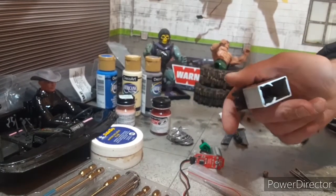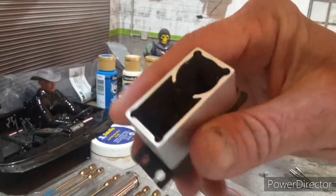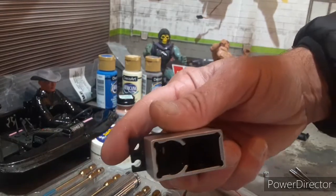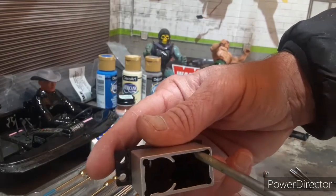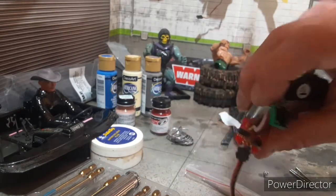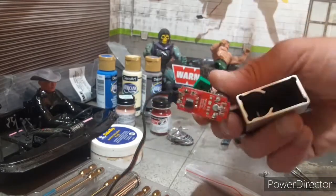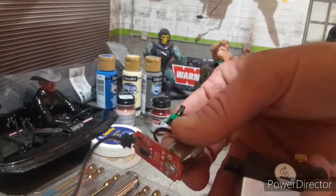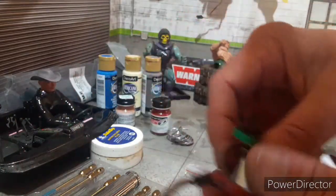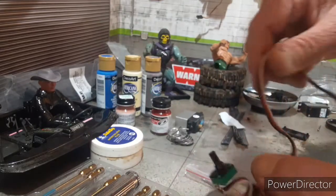I've got everything taken apart. There are two screws down in here, one on each side, that pulls your potentiometer, and this whole thing — the motor and everything — will pop out. Try to leave your sticker on the front; it'll help keep everything together for now.